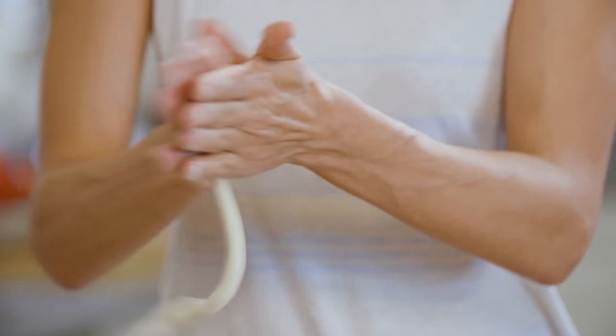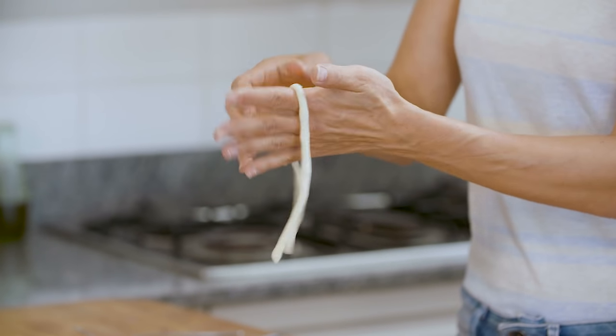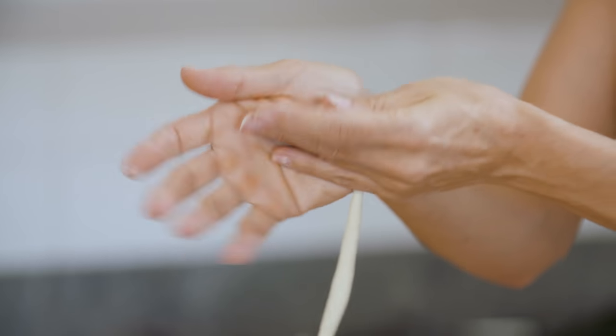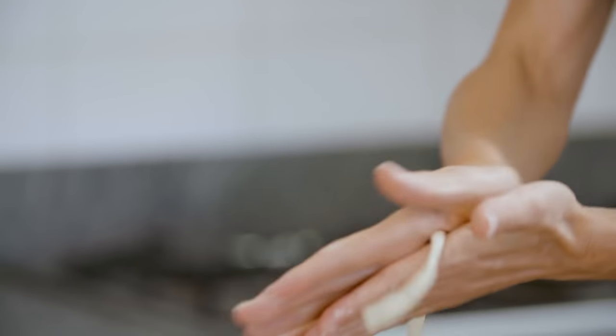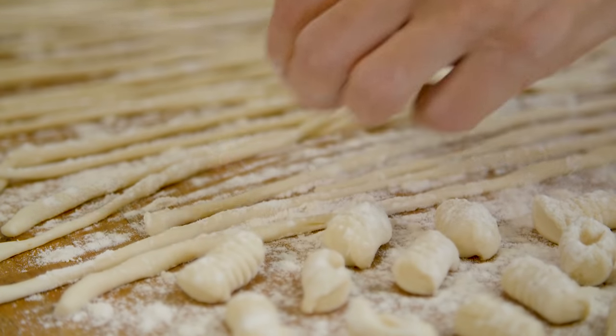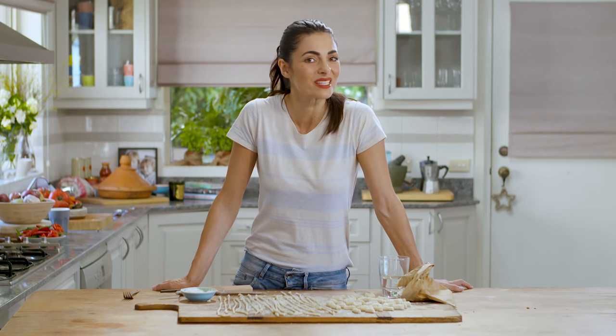Now I'm rolling the rope very thin — I'm going to cut it in half so it's easier, and this is how we create the pici. That's it — my gnocchetti sardi and pici, hand-rolled and ready to go. You can cook them fresh and they will only take a couple of minutes in salted boiling water, or you can let them dry and they'll take a bit longer. Subscribe so you can get all my recipes — in my next videos I'll be making sauces to go with each one of these pastas, so you don't want to miss out.